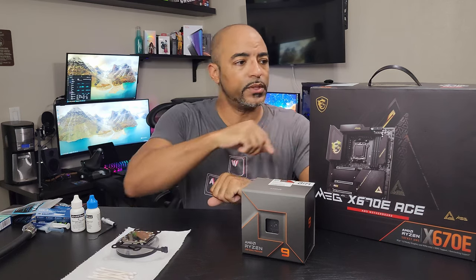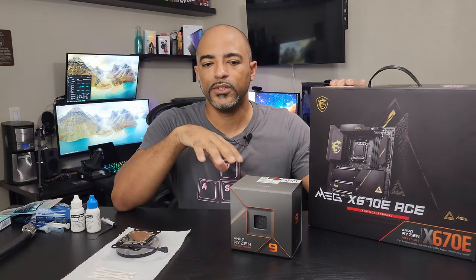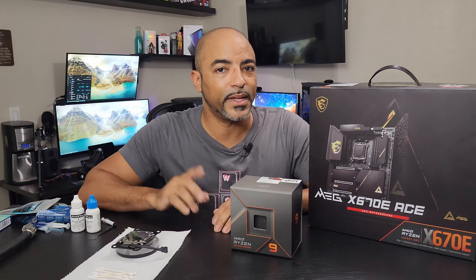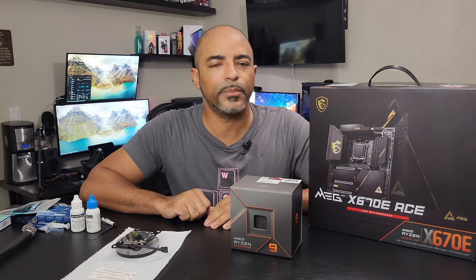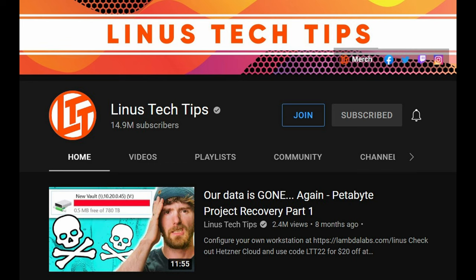So let's open this back up. Whenever I have a motherboard sitting around on a table, I tend to just pick it up and put it back in the box so I don't drop stuff on it. I'm not Linus, you know — I take precautions. Linus Tech Tips — go follow him, for those that have no idea what I just said.